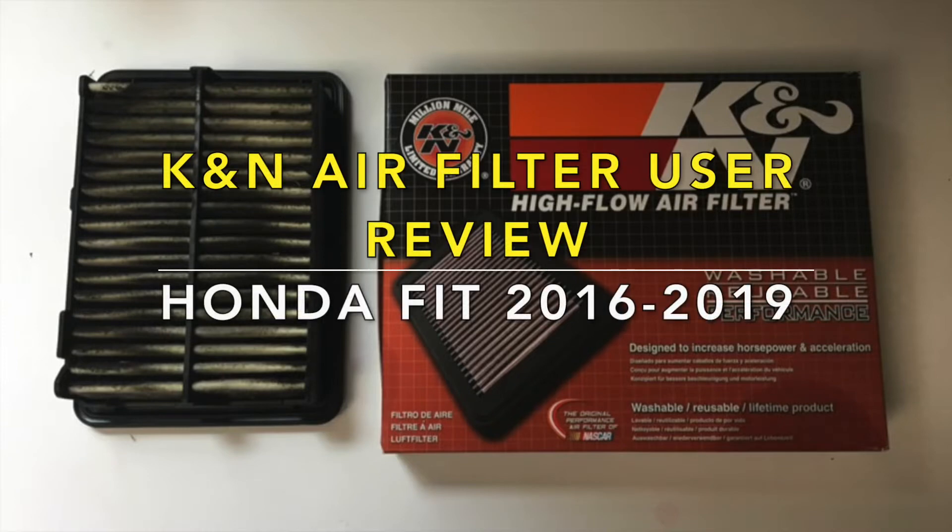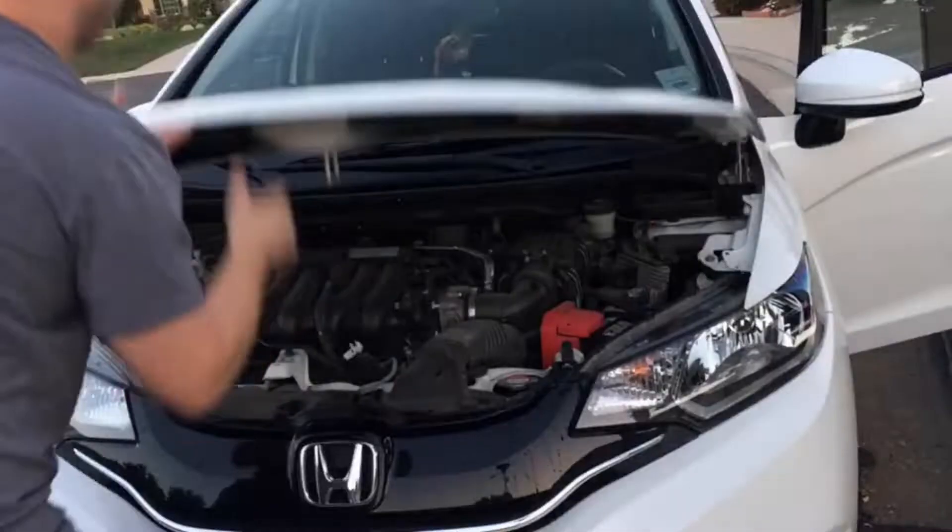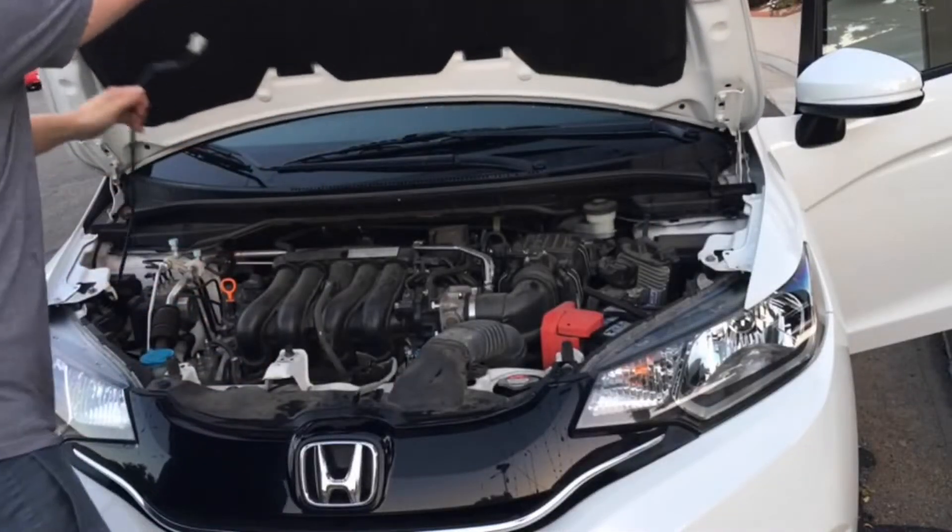This is the Honda Fit Dude and I'm doing a user review of a K&N air filter that I installed in my 2016 Honda Fit about a month ago. I decided to go with an aftermarket K&N air filter at around 30,000 miles on my Honda Fit EX 2016.